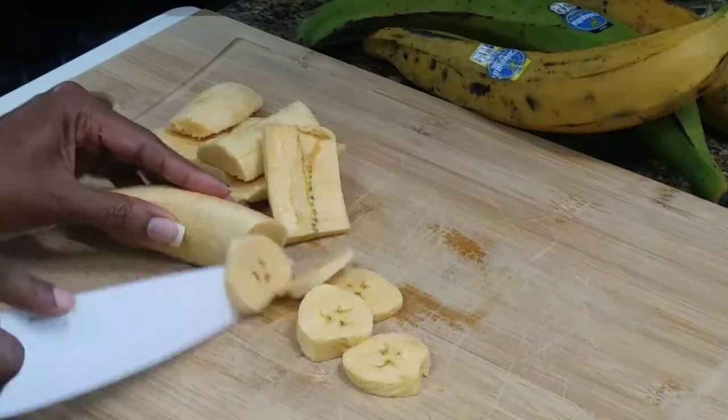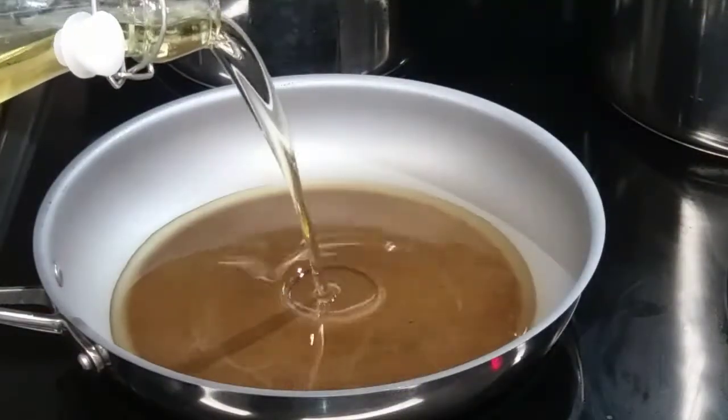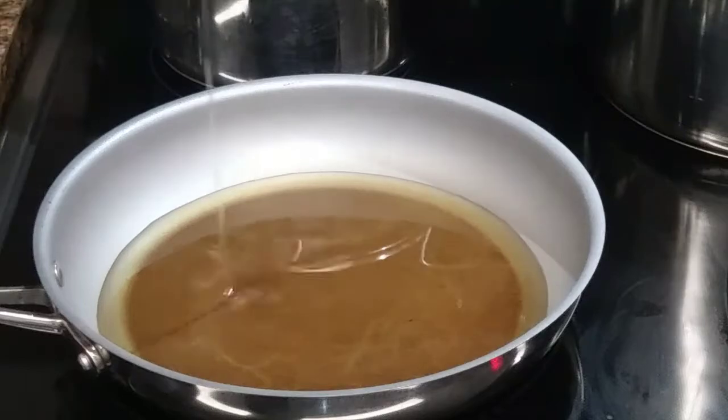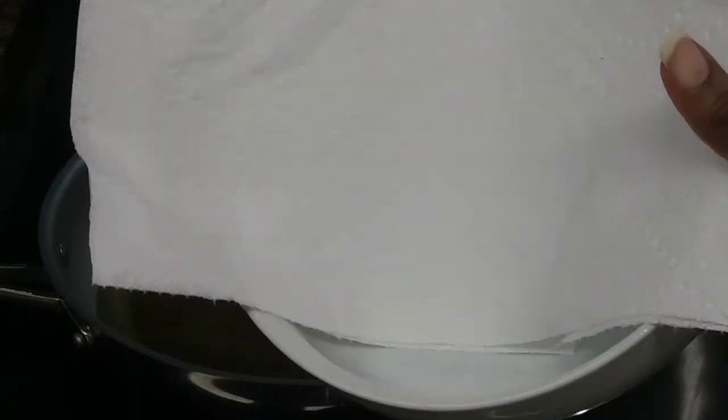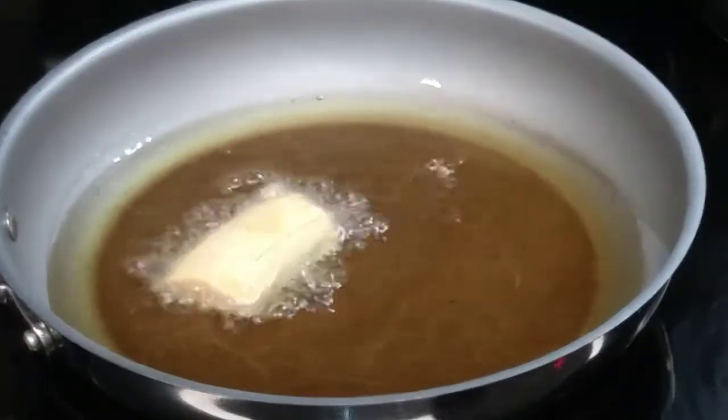Then you're gonna get a frying pan and put a good bit of oil in there and heat it up. Just before you start frying the plantains, get a container and line it with paper towels, and then you're gonna start your frying.